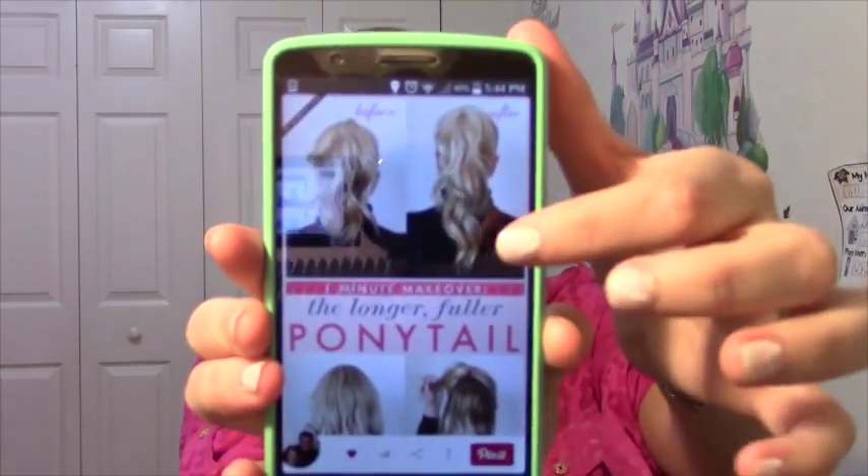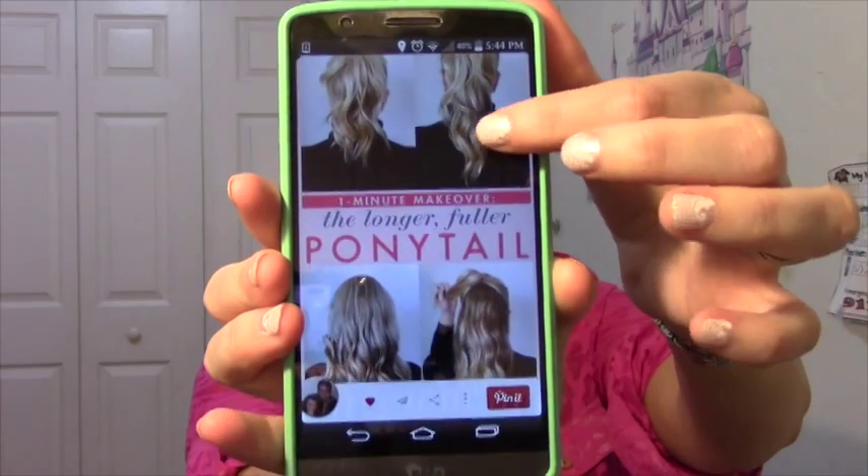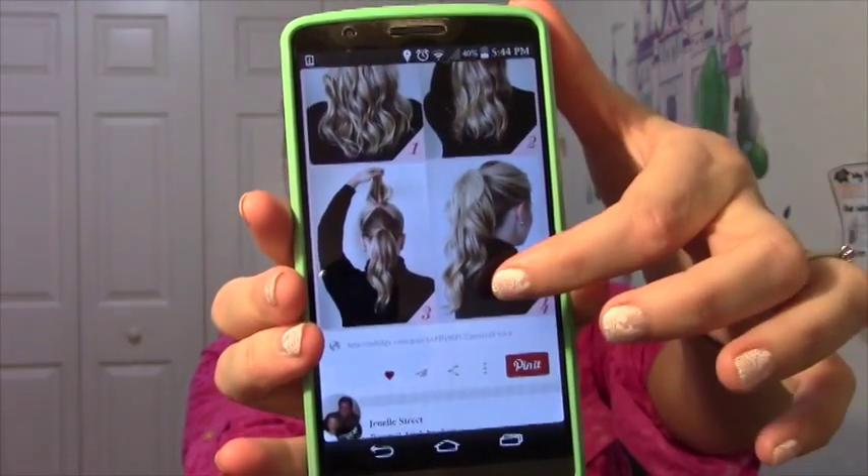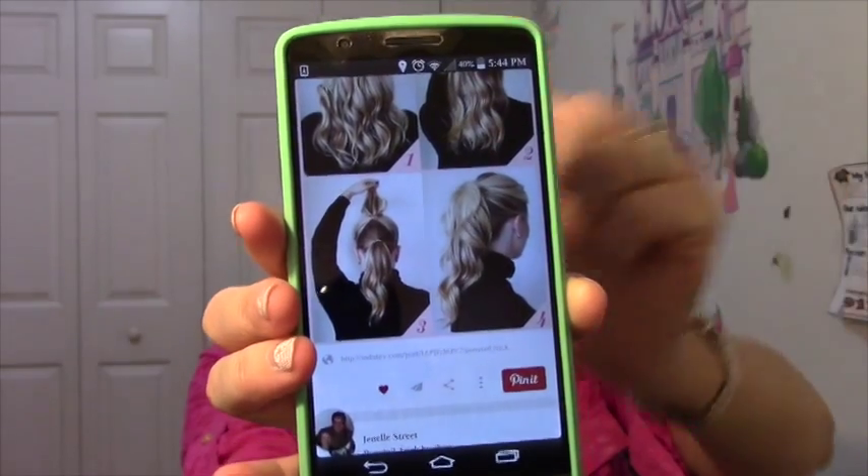Here is the pin I'm talking about - they show the before and after and say you just do a top ponytail and a bottom ponytail and it makes your hair look longer and more full. We're going to try it out. I'm on day three hair, which for me usually holds better. I think it would probably work better with the little clear plastic elastics, but I don't have those.